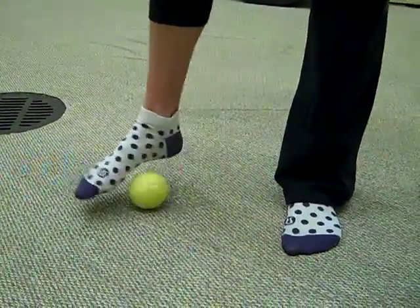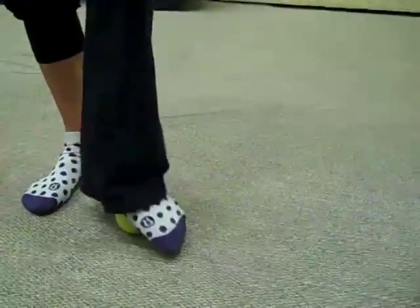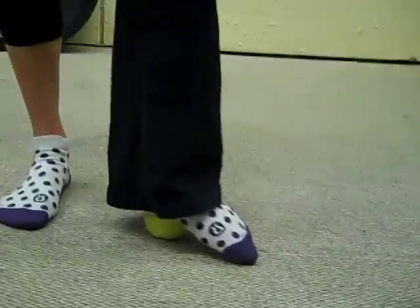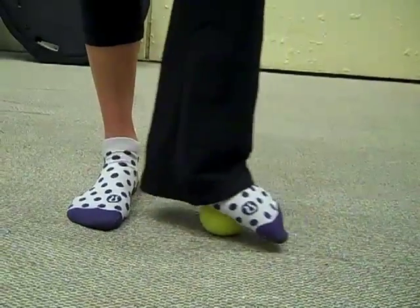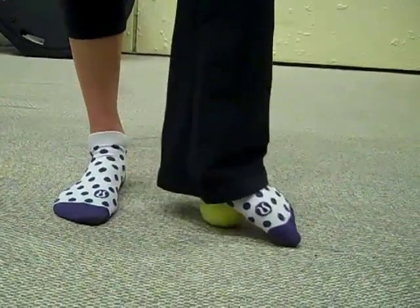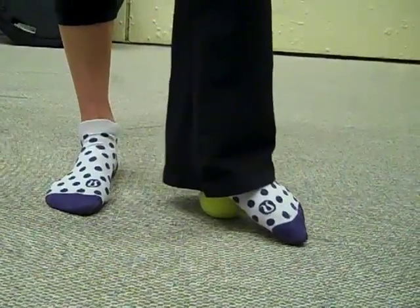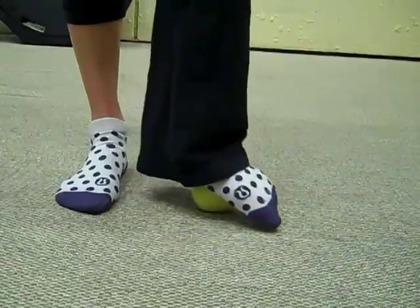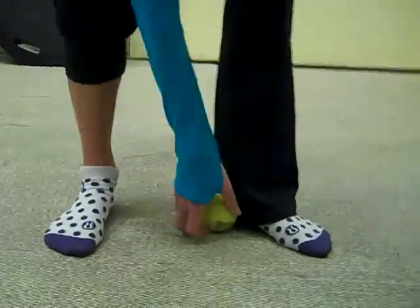Let's try the other side. Ballotone really works the feet, the arches, the ankles, the strength — the whole foot. So sometimes it's nice to just reward yourself with a good little foot massage. Breathe easy. Nice. And relax.